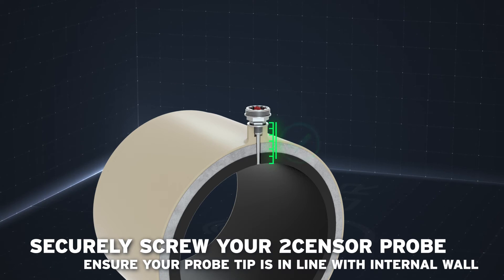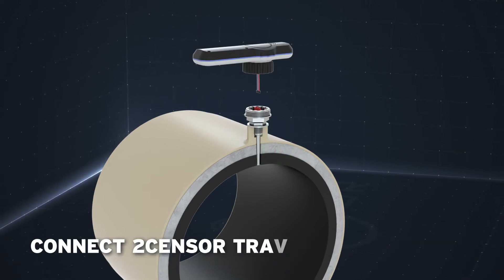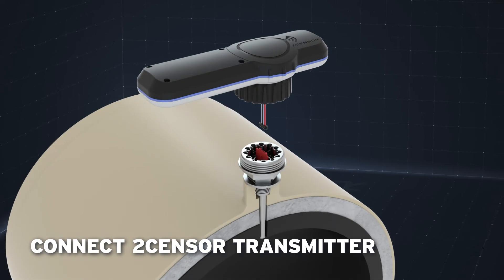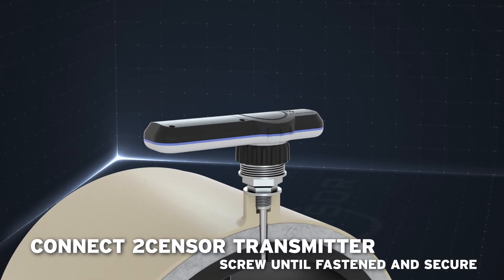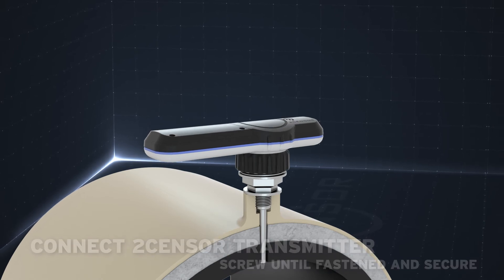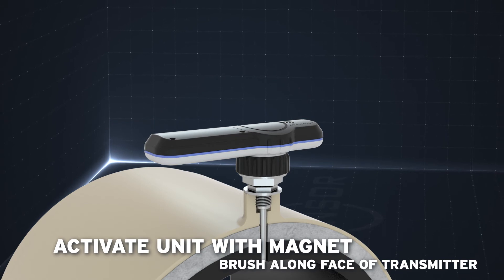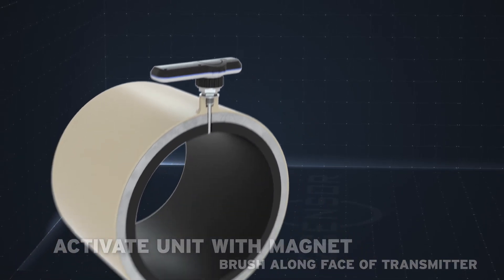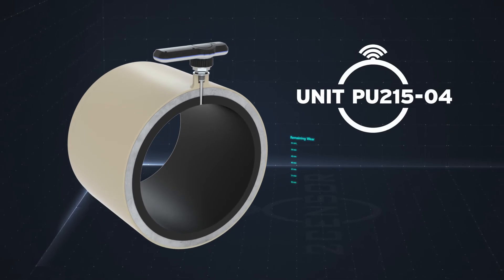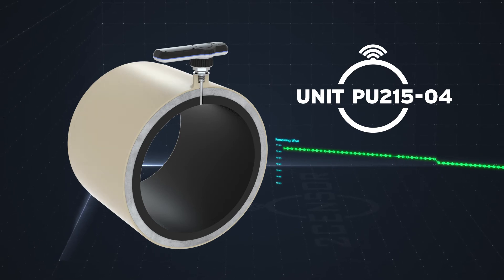Ensure your probe tip is installed to a depth that will finish even with the internal wall lining. Align the cable in the top of the TwoSensor transmitter with the corresponding plug in the node and clip together. Screw until fastened and secured. Brush a magnet along the face of the transmitter to activate the unit and you will hear a beep, confirming that the unit has been switched on and enabled. Shortly after, the unit will appear on your dashboard software and you can monitor the status of this pipe at any time.